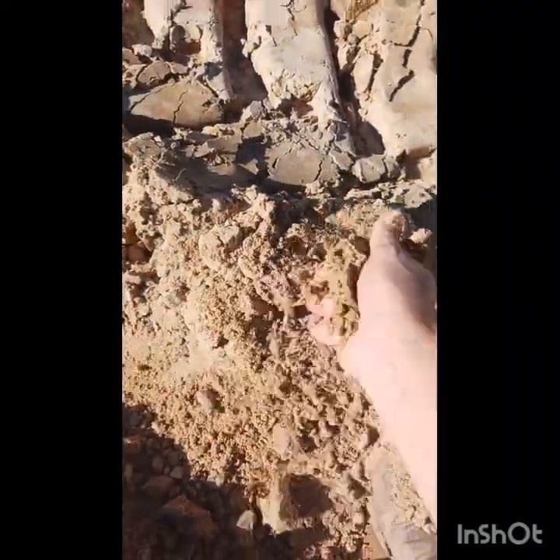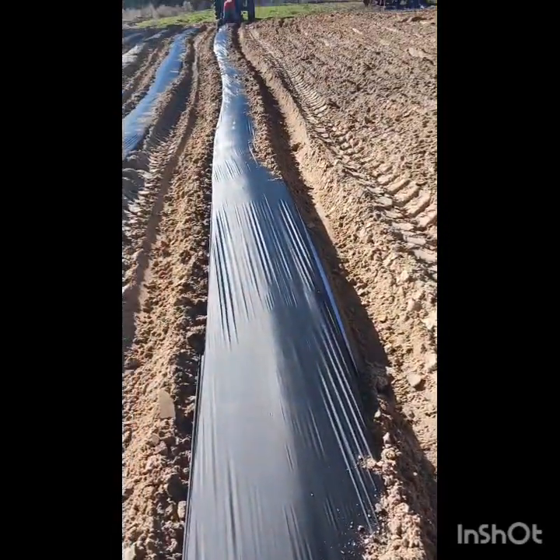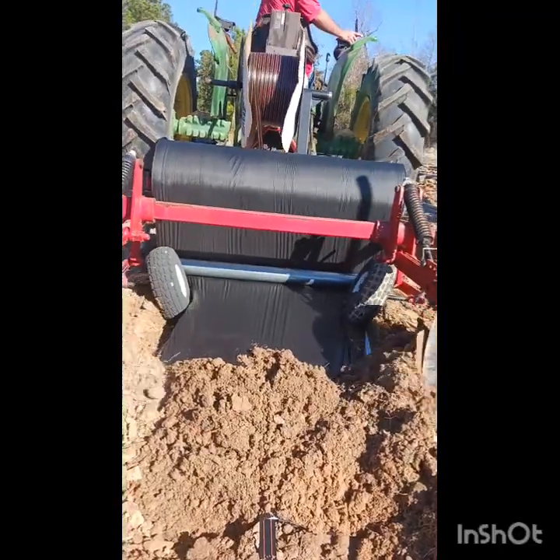Can we just take a minute to appreciate this soil? Brandon tilled this and added fertilizer and everything yesterday, and it is light and fluffy and ready to take in water — amazing and wonderful. We're excited.